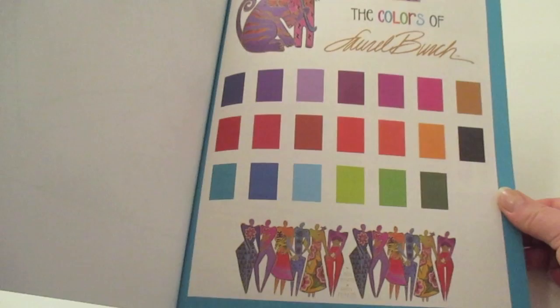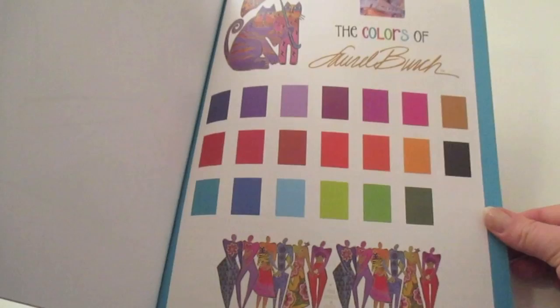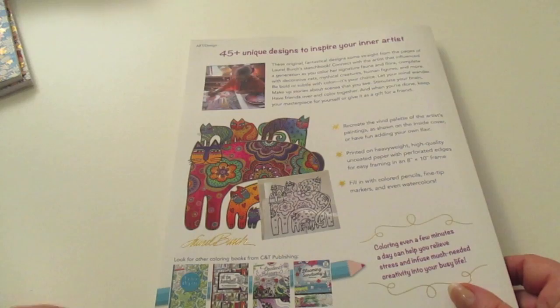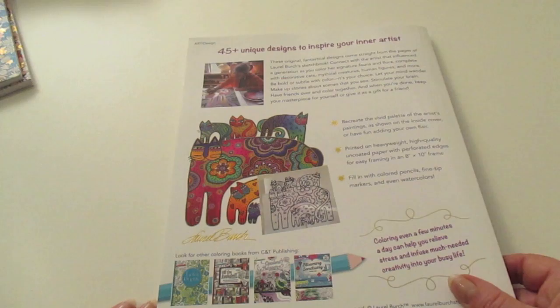On the back here we've got a palette of colours that Laurel Birch likes to use in her designs, so if you wanted to keep to her style you could use her colour palette — it was nice of them to include that. Of course, it's your colouring book and you're free to do whatever you want colour-wise. They do look fantastic in these vibrant colours. I hope you've enjoyed this colouring book review of The Art of Laurel Birch, and I look forward to sharing another colouring book review with you. In the meantime, happy colouring!